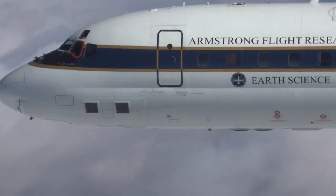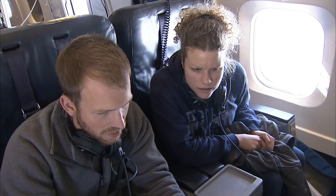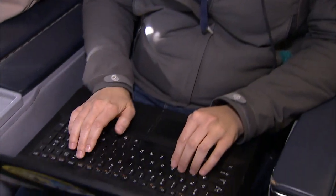My expertise is with microwave radiometer calibration. I do a lot of data analysis, checking out calibration of microwave radiometers.